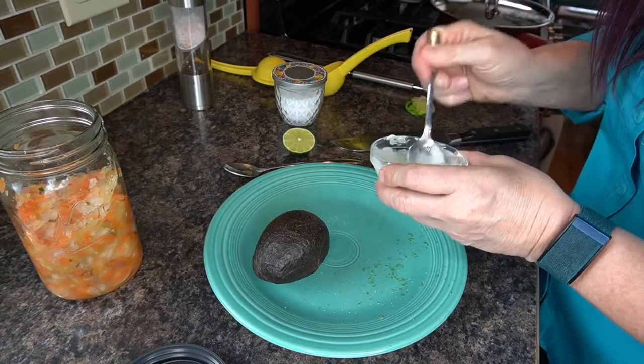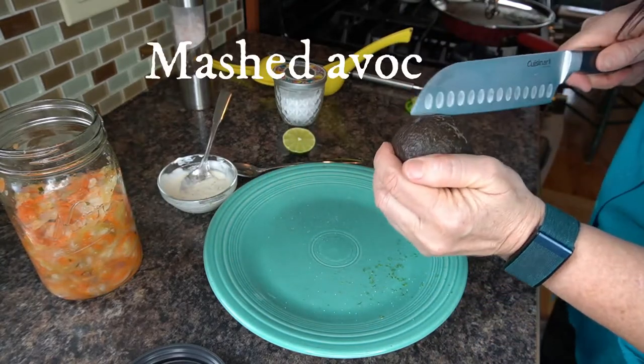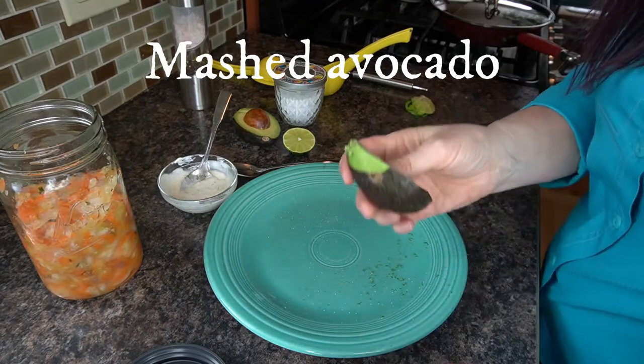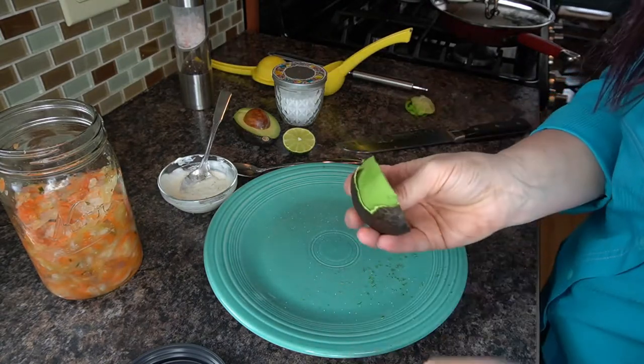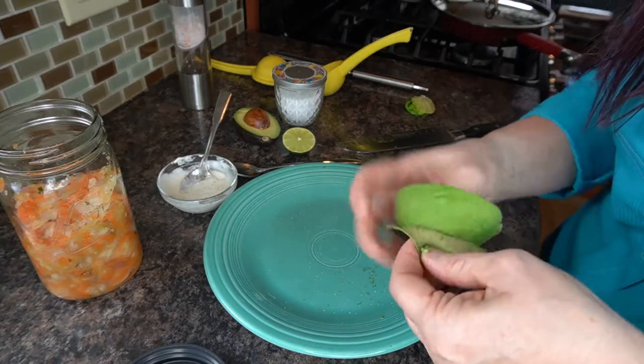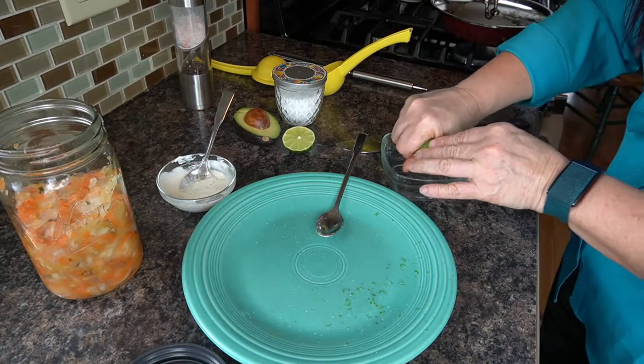That's a pretty good drizzling consistency now. Let's get the avocado split — I'm going to use half of it. I'm not going to cut it, I'm just going to peel this avocado so I'm not losing a whole bunch of it, and just squish it through my hands to get it mashed up a little bit.